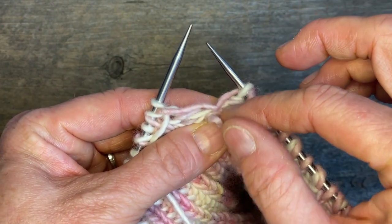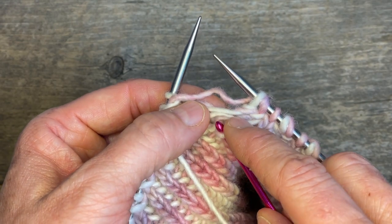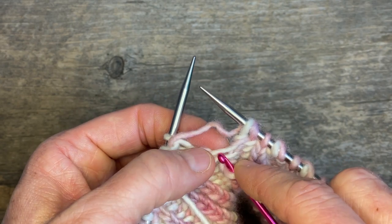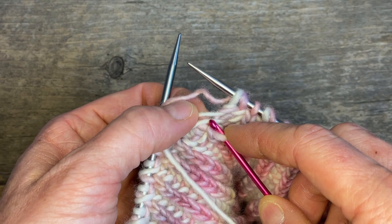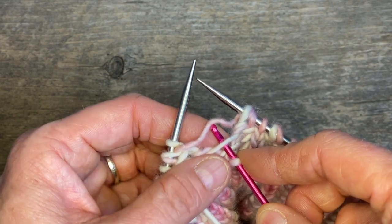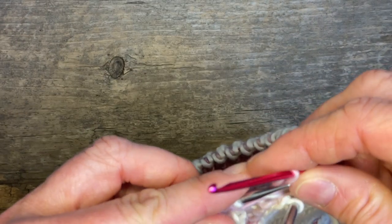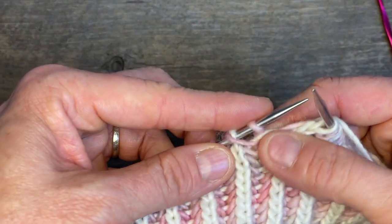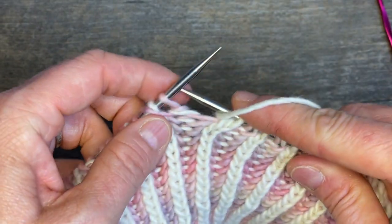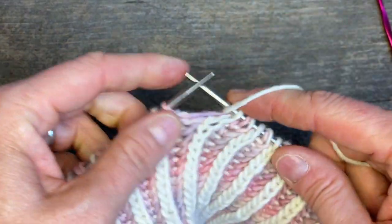I've got my stitch that I've just unpicked and it is literally as simple as grabbing that stitch — here's the shawl it should be wearing. It was just double-shawling it, which — too much of a good thing is too much sometimes. I go underneath this and pull through my pink, and voilà, I'm back in business. I've got a stitch that now has a shawl, looks normal, and I'm ready to wrap it and keep brioche knitting all the way around.